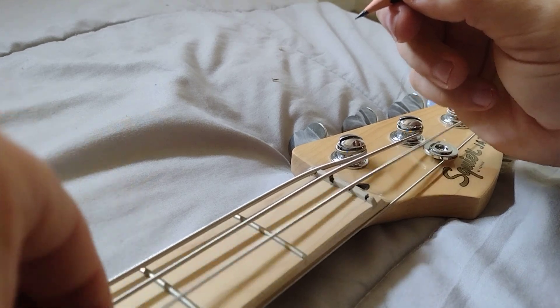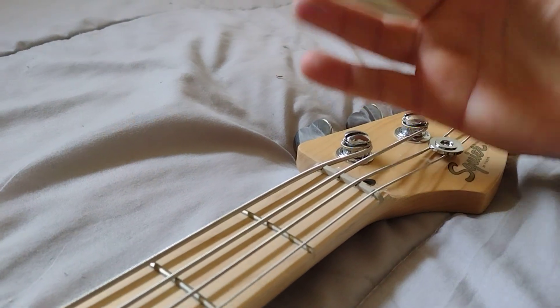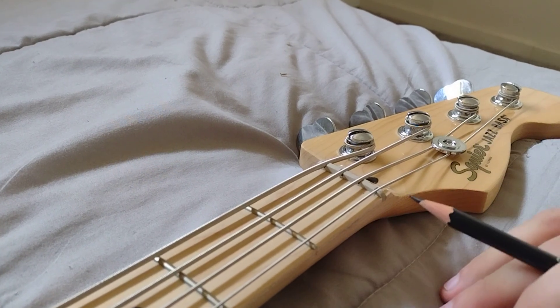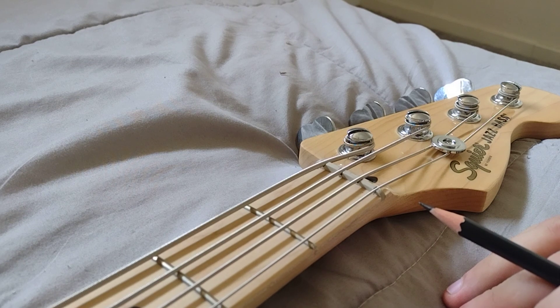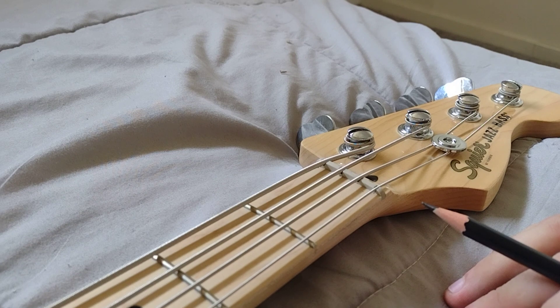You just fill in all the graphite, put the strings back, and then boom, you're ready to play. You've got lubrication on the nut, which allows the strings to bend and move without risk of breaking and excess friction.